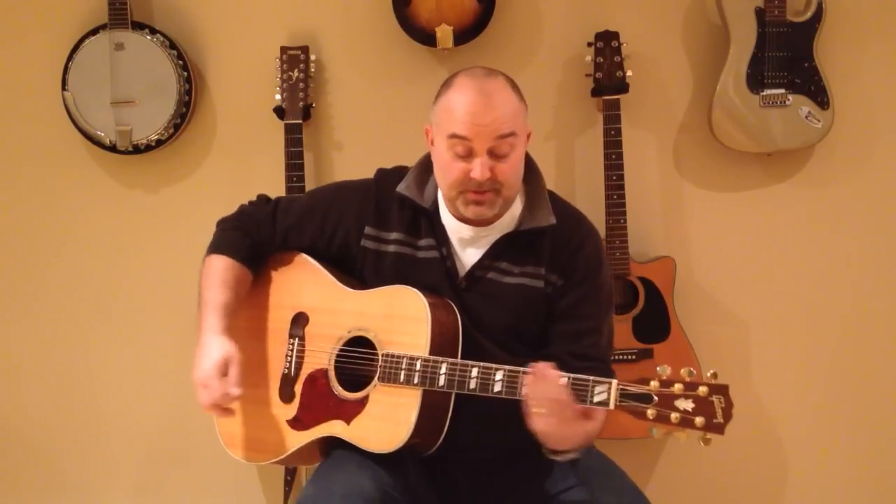Again, I just kind of mute the strings kind of like he does at the first of the song. It's very simple — you just put your hands over top. Kind of like that, so here we go.